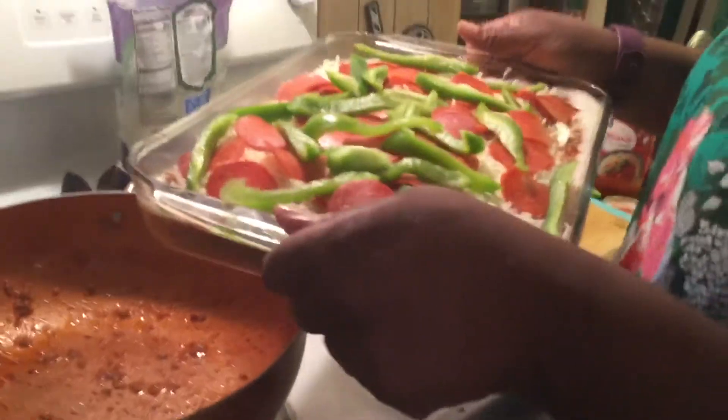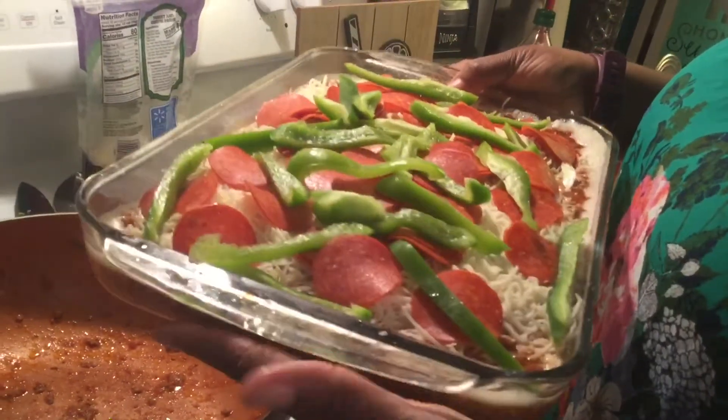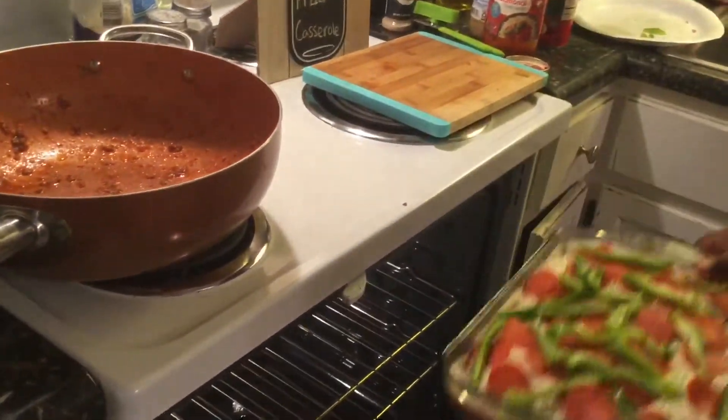As you can see, it's ready to go in the oven. I'm going to put it in for about 20 minutes at 350 degrees.